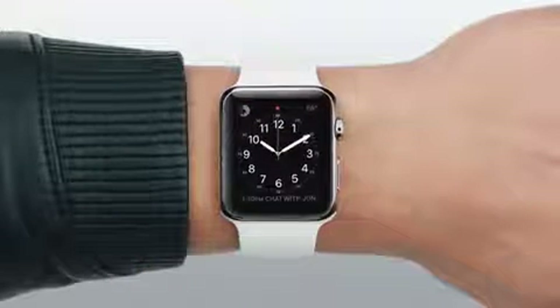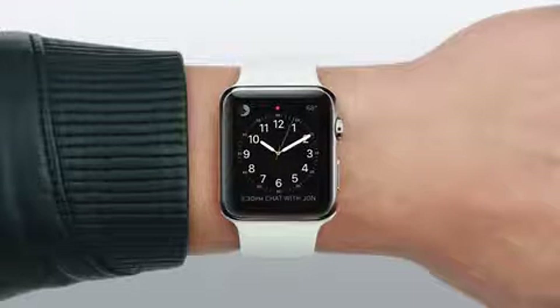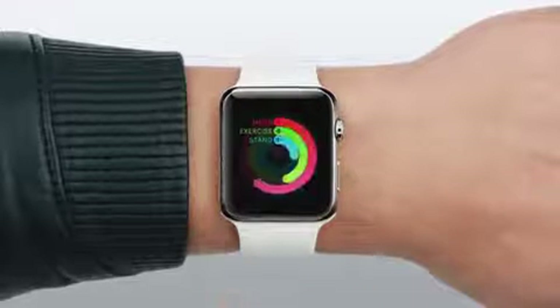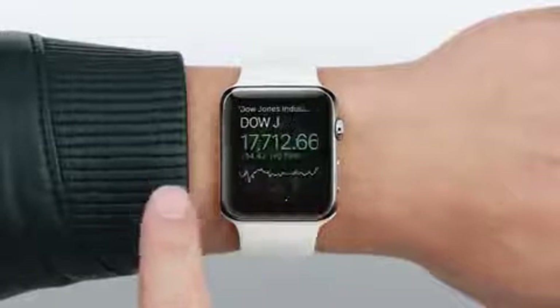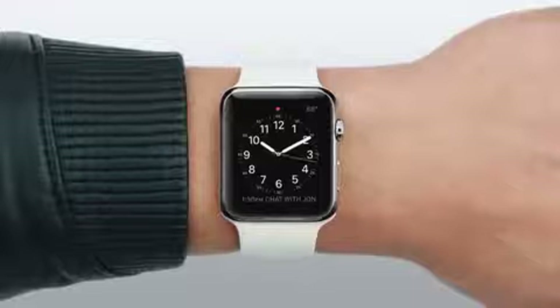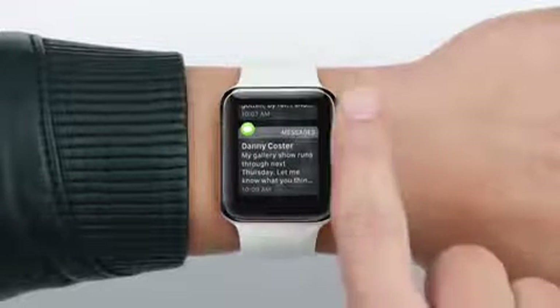You can access other timely information from your watch face with two simple gestures: swiping up and swiping down. Swipe up to see glances, which are bite-sized snippets of the content you check most often. Tapping on any glance opens the full app. Swipe down to see and act on your missed notifications.